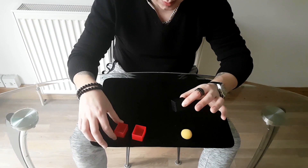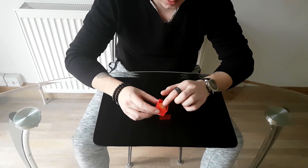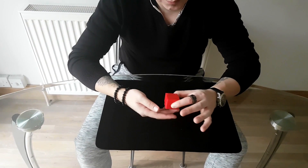Close it down and put it inside of the red small container. Then take a yellow ball, put it inside of the red container, close it down, and apply pressure just like this. Now let's get started with the presentation.